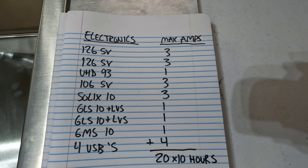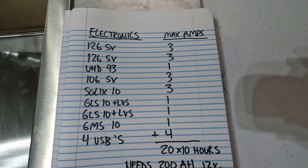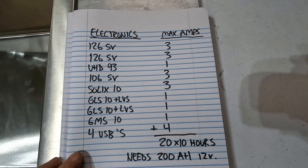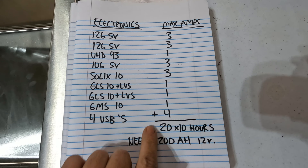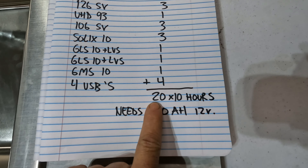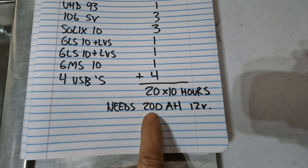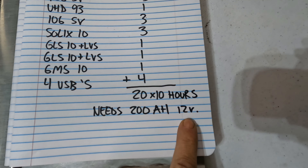This is the situation: if I put every graph on the boat and every LiveScope, this is why I got such a big battery. If you total it all up with the USBs, I'm at 20 amps per hour max. For 10 hours, you need a minimum of 200 amp hours at 12 volt.